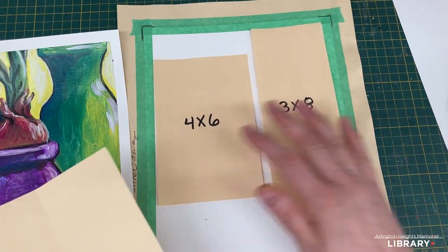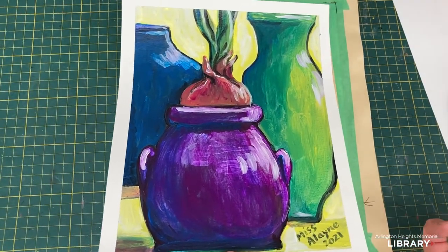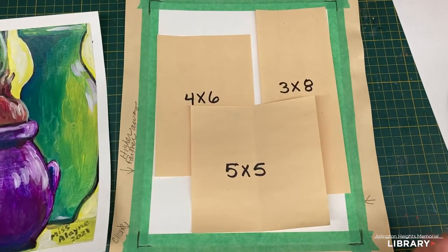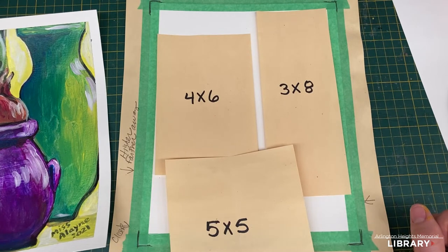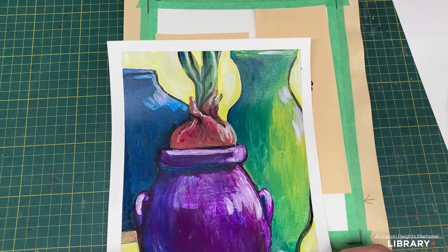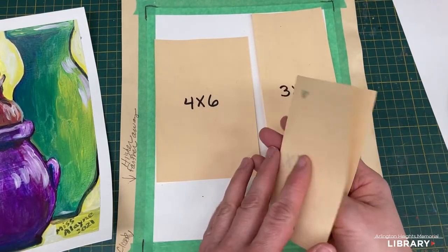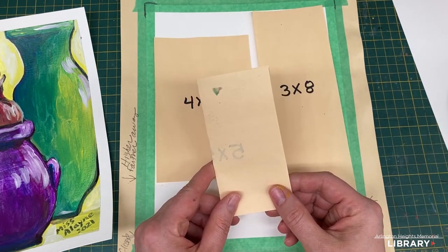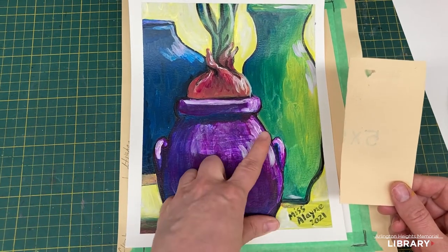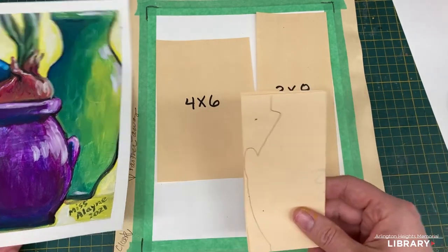Now that I've decided the sizes and positions for my vases, it's time to design them. You can copy me exactly, which is helpful for beginners — hopefully you're watching all the way through first so there are no surprises. As long as you stay within these sizes, you can do your own design. The only rule is you need an opening large enough for an onion.